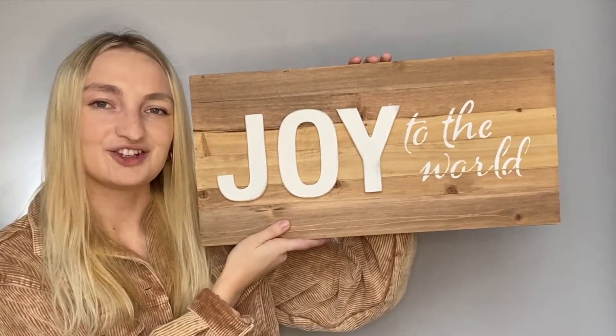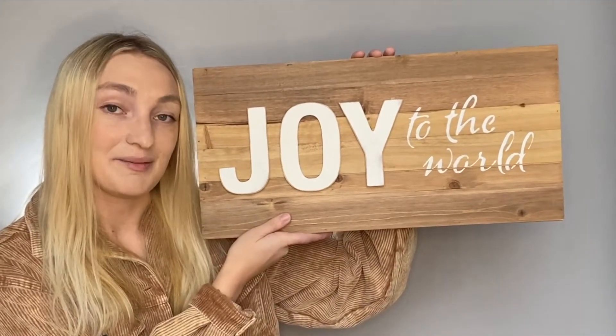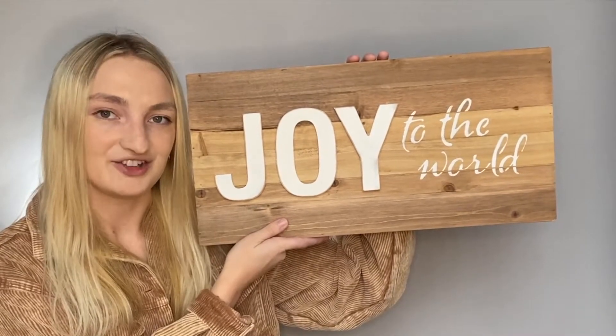Thank you so much for watching this video. You can shop all the products needed to make this project at CraftsDirect.com/projects.